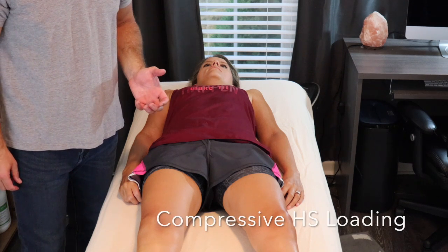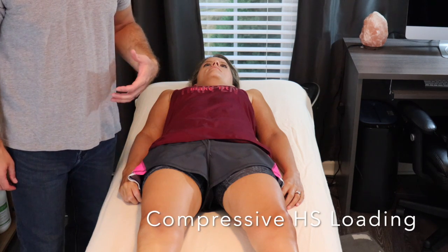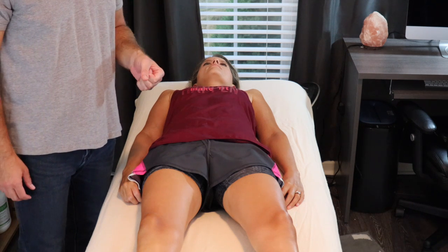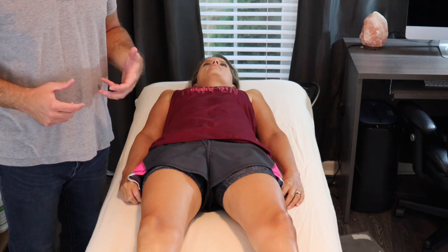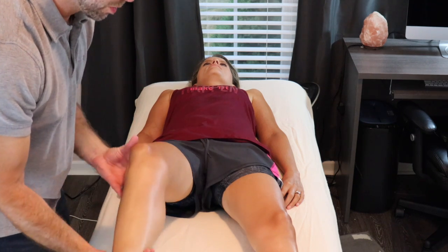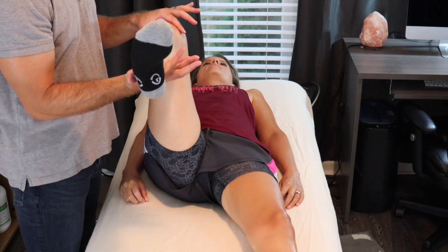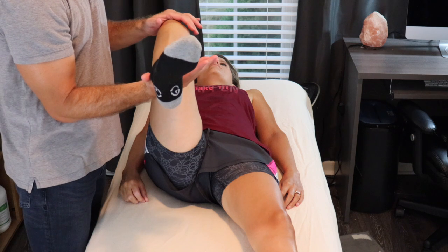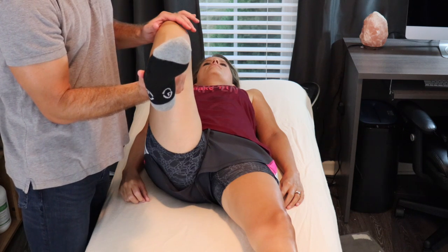Another method to identify a proximal hamstring tendinopathy is to implement not only a contractile force to the hamstring, but also put the hamstring in a position of tendon compression. One way we can do that is to put the patient's leg into a 90-90 position and then ask the patient to push their heel down towards the table, and we'll see if that elicits their familiar symptoms.